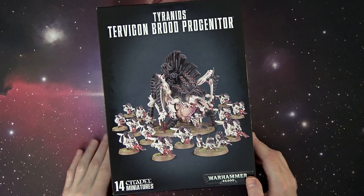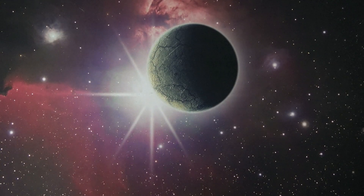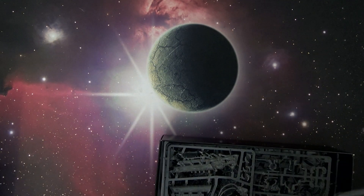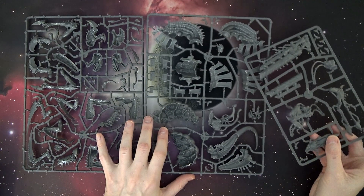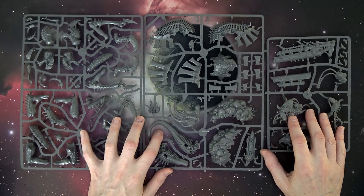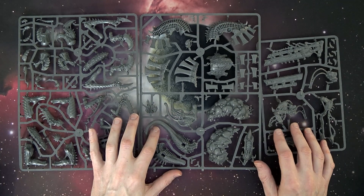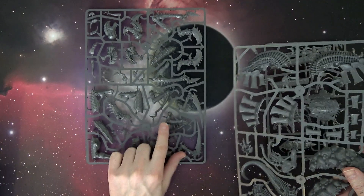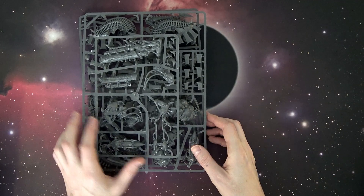Next up is the Tyranid Brood Progenitor box set — a Tyrannofex and basically a box of Termagants. The Tyrannofex kit came out in 2013, the same month as Thunder Wolves, when Games Workshop had that landmark legal case with Chapter House Studios and decided it was a good time to release kits they'd been sitting on for a while. You can make two different versions of the big bug: the Tyrannofex or the Tervigon with the big cannon. It's a pretty sweet kit, and a lot of people use the little hive arm pieces for Daemon Prince conversions.